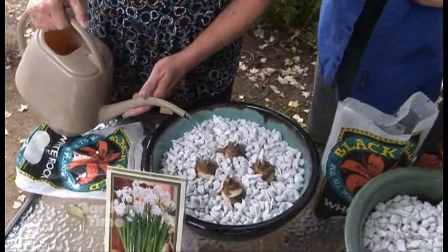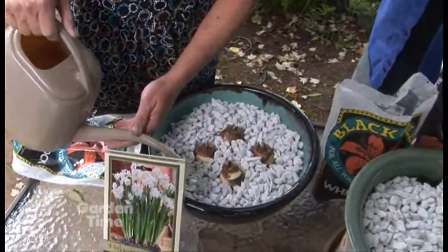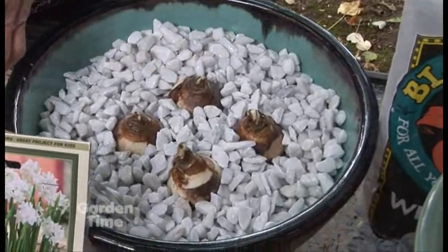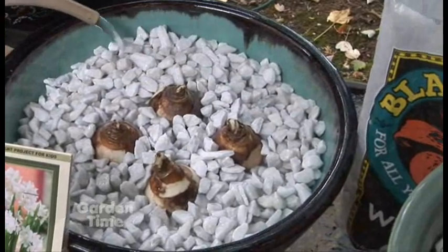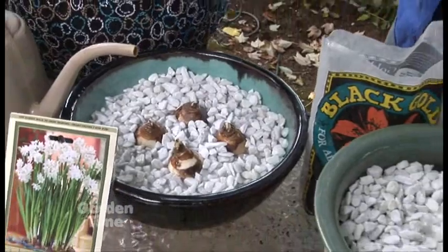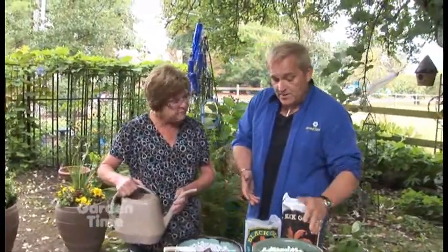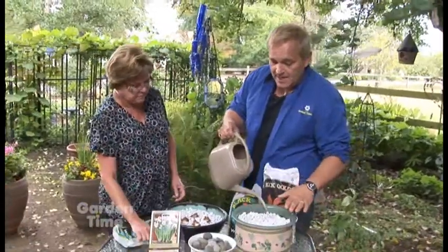The last step is watering. For the rock bowl, add enough water so it just comes to the bottom of the bulbs — right to the top of the rocks, not covering the bulbs at all. Check it every couple of days and add a little more water as they absorb it. As they grow bigger you may need to add more. For the pot with soil, just water it like a regular houseplant.